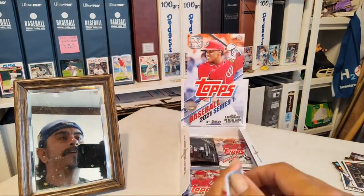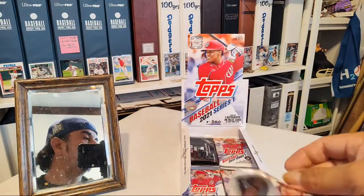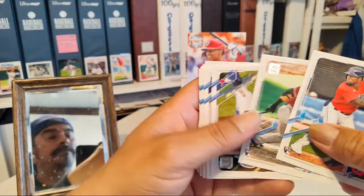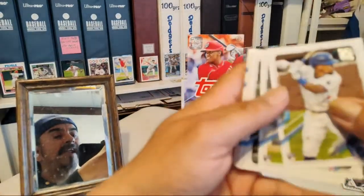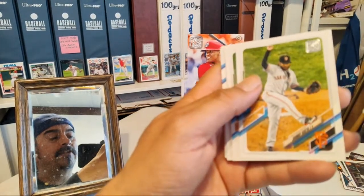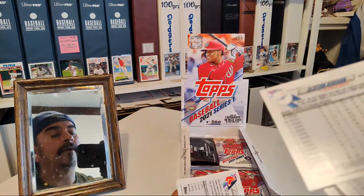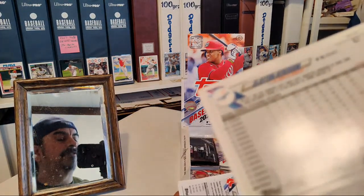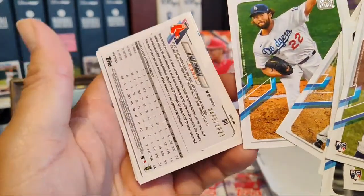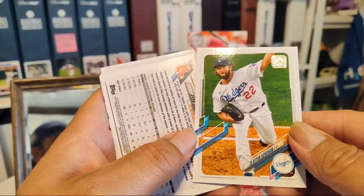I don't think I've pulled an autograph or a relic yet, and there's one guaranteed in every box — figures they put it towards the end. Daniel Johnson, Varsho, Espinal, Parades, Kepler. Luke Voit, Johnny Cueto. Here's a different Kershaw than the one I got before — different picture. I'm not sure if it's a photo variation on Kershaw or just a different one.